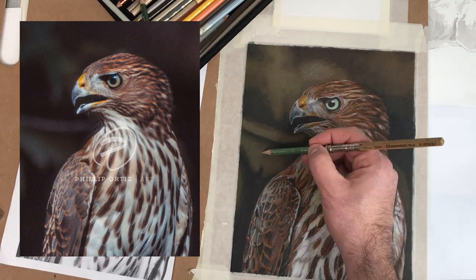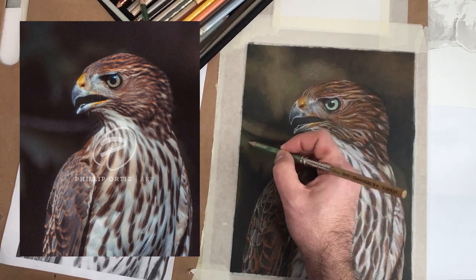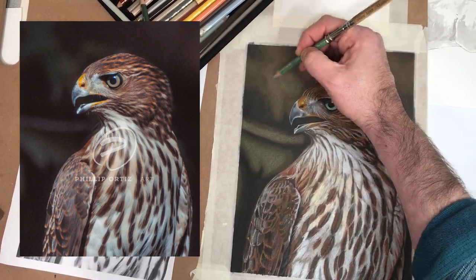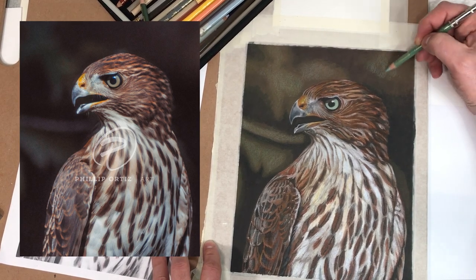I generally tend to look at my photo and just color-match visually to capture the essence of the colors I'm trying to replicate. Unfortunately on this one I don't actually have a list of colors I used — it was really just me looking at my computer and picking some colors.